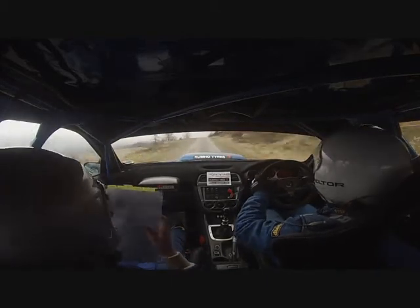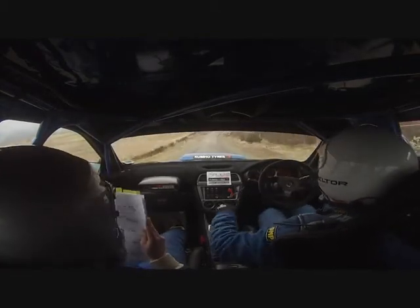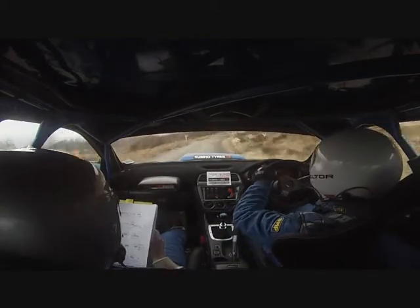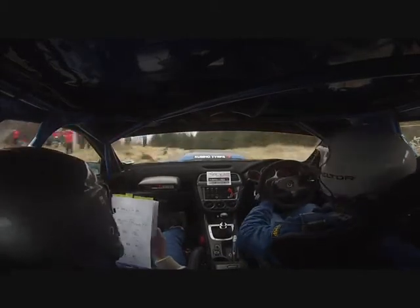60 down. Bump dip breaking. Into 3 right, long. Tightens in. Into 4 right, in and carry past lane. And 5 left, in of a crest. Into 3 right, long. Opens in and carry.